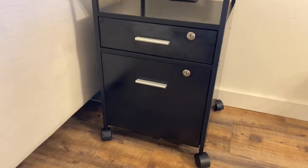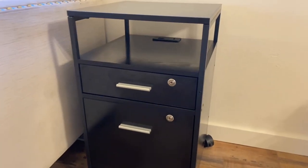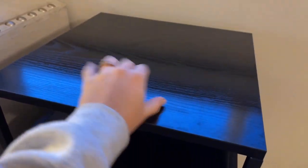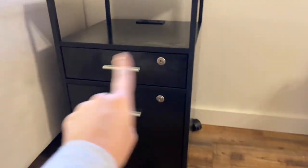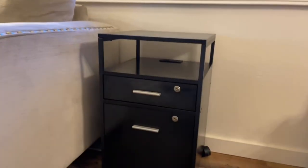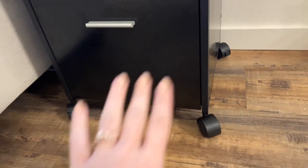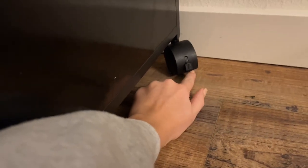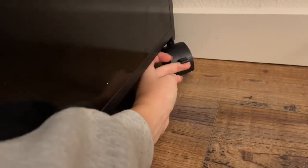I absolutely love our new filing cabinet — it is so cute. It looks like it's all metal but it's actually wood grain, and it's black. They have multiple colors to choose from but I love how this one looks. It has wheels so it's easy to move around if you need to maneuver it or pull it closer for easier access to your files. It also has stoppers on the wheels so it doesn't just roll around when you want it to stay.